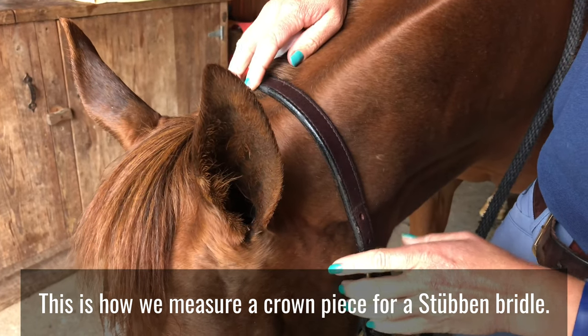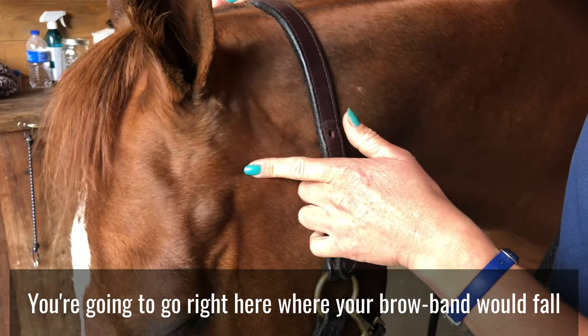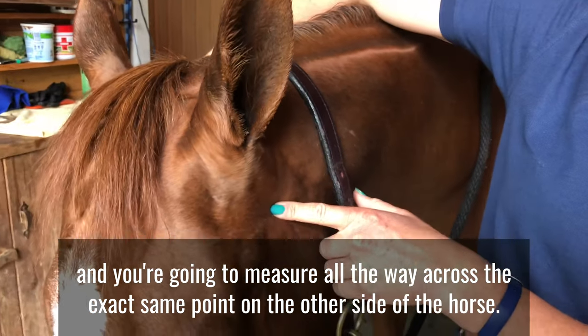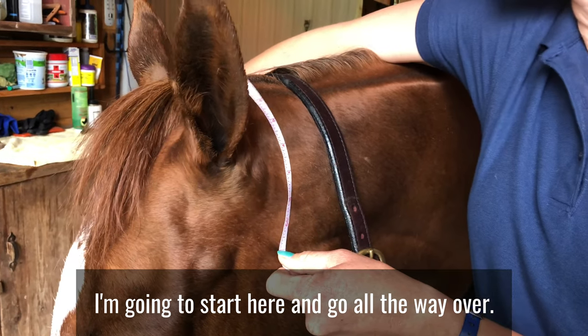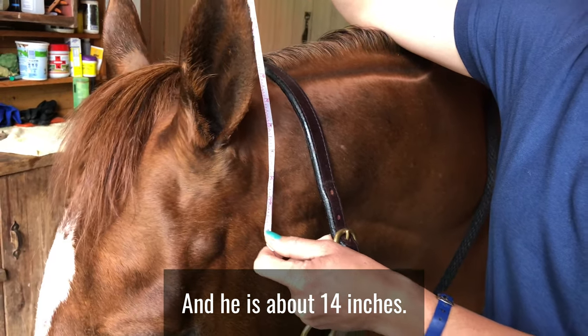This is how we measure a crown piece for a Steuben bridle. You're going to go right here where your brow band would fall, and measure all the way across to the exact same point on the other side of the horse. Starting here and going all the way over — he is about 14 inches.